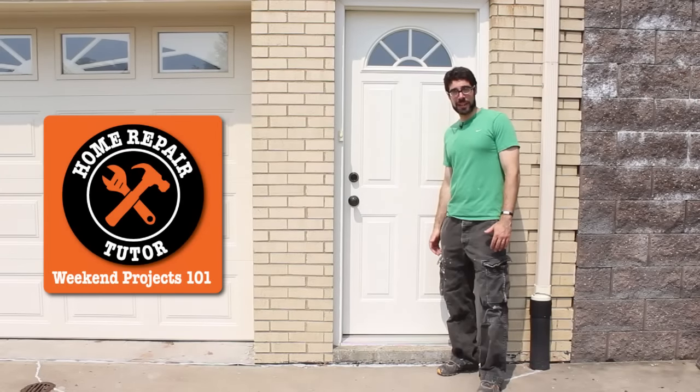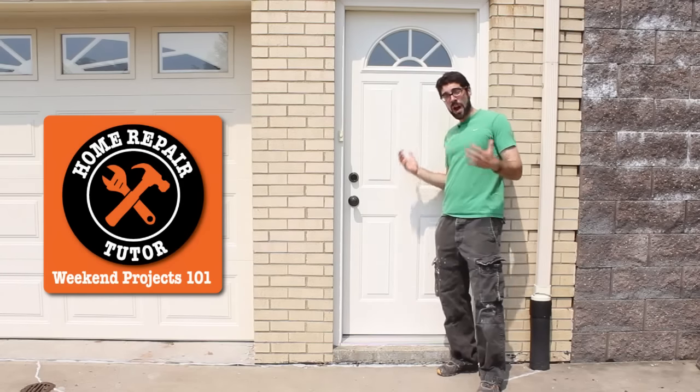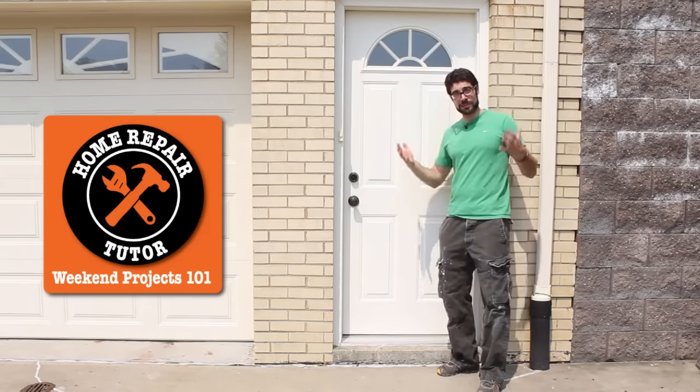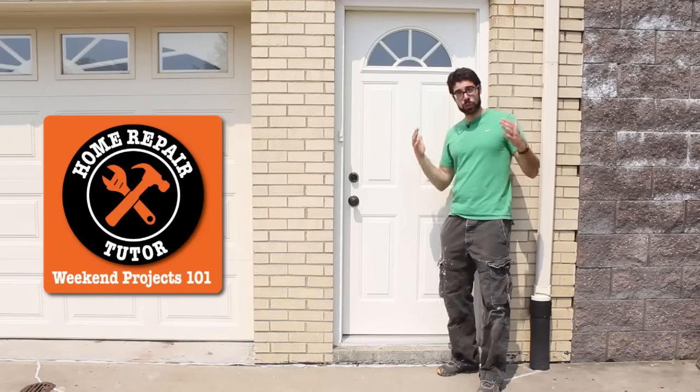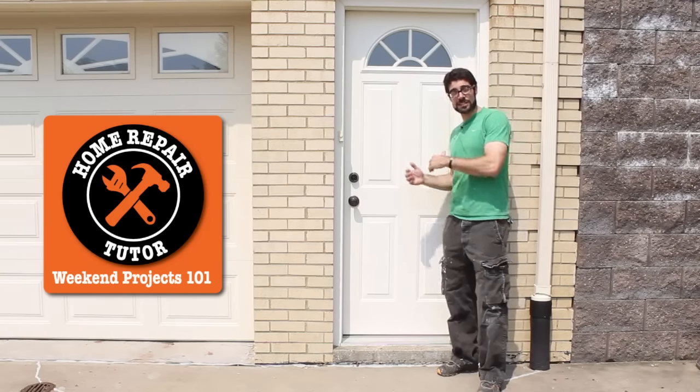Hi everyone, it's Jeff with Home Repair Tutor and today I'm going to share with you how to prep and paint an exterior door. Why is this important? Well, your exterior door is the thing that leaves a first impression with people who visit your home. So the tips today I think are really going to help you out with this project — that's why you should watch this video. Let's get to it.